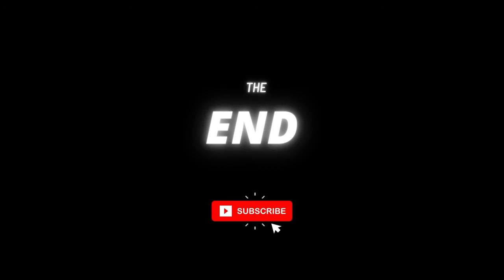Thanks for liking and subscribing. While staying awesome, stay awesome. I'll see you next time. Bye.